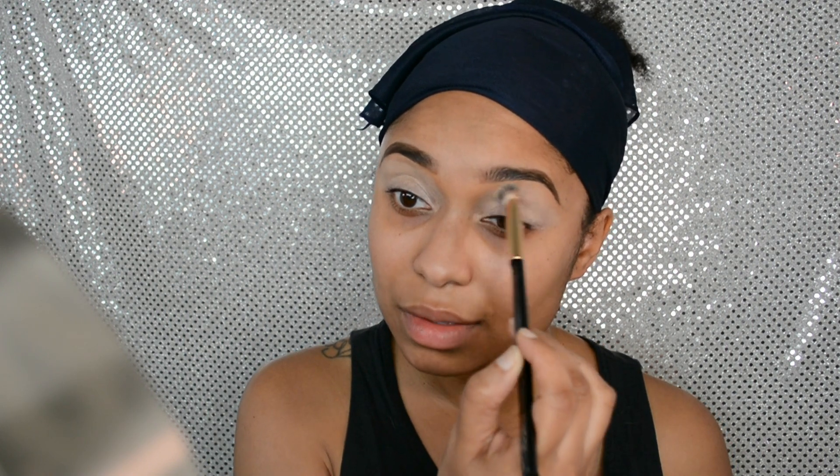I did my brows off camera and now I'm priming my eyelids with the City Color shadow primer. I kind of like this primer, but I think my eyelids are a bit too textured sometimes — it pops up. I wouldn't go out of my way to buy this again, but it is what it is.